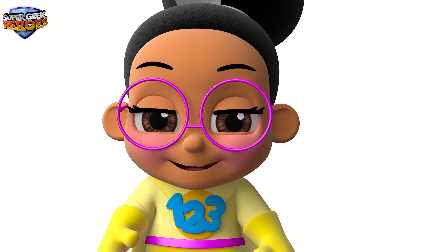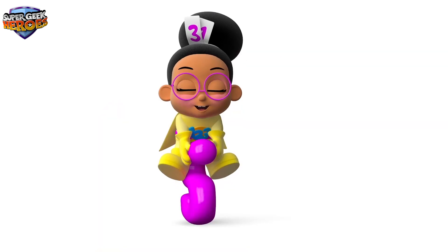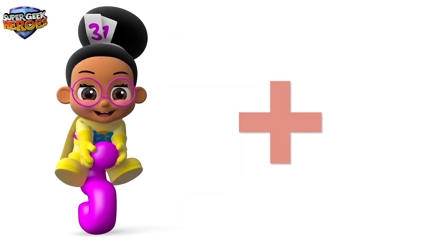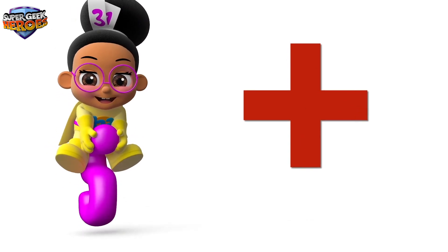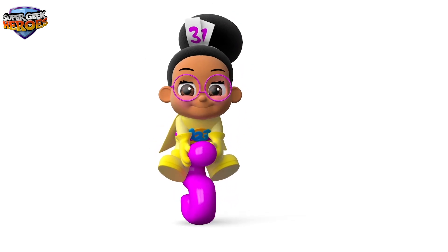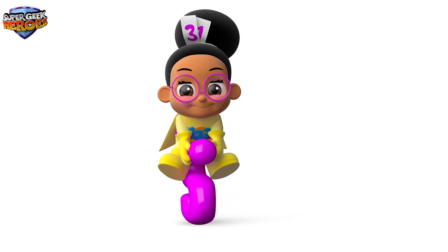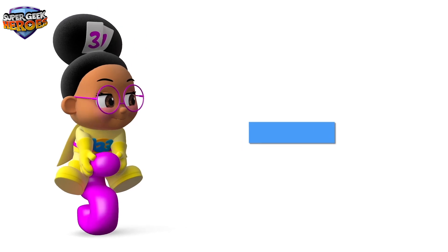First, we're going to learn three new mathematical symbols. Let's see what symbol we use when adding numbers together — Plus. This is called a plus symbol. Now let's see what symbol we use when subtracting numbers — Minus. This is called a minus symbol.